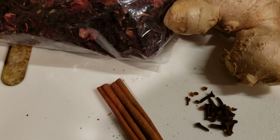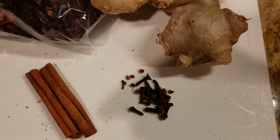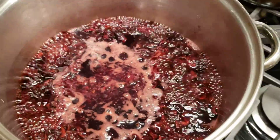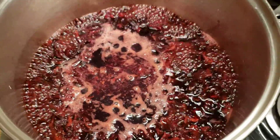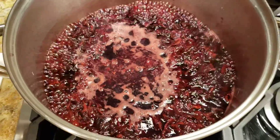And when you're making your sorrel, you can add some cinnamon sticks, some cloves, ginger. I'm here whipping up a pot of sorrel. And I let it sit overnight, sweeten it tomorrow. And I am sure it will be tasty and delicious.